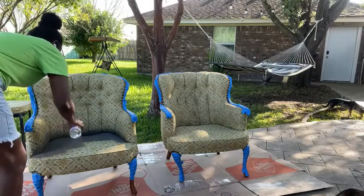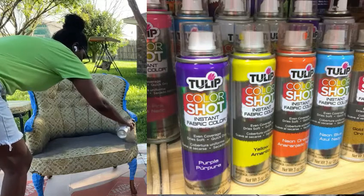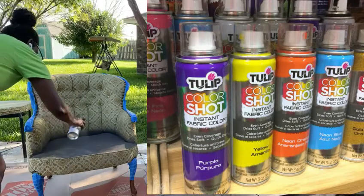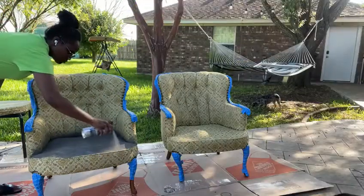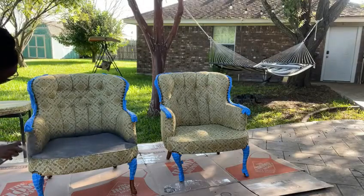The paint I will be using is the ColorShot Instant Fabric Color. I bought four cans just to make sure the chair is completely covered and I wouldn't have to run back out to the store. You can get this paint either on Amazon or at Hobby Lobby, but I picked mine up at Hobby Lobby. With that being said, let's get to painting!